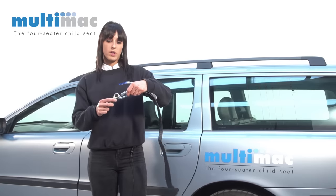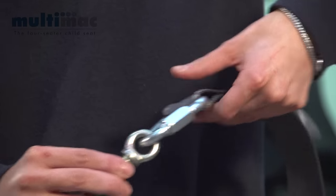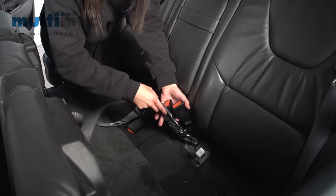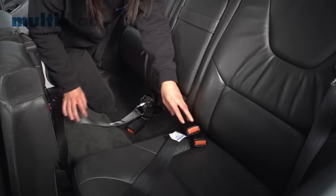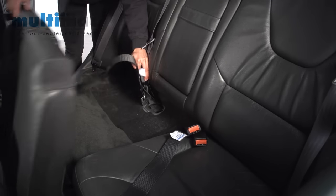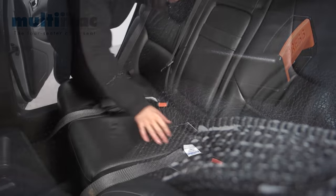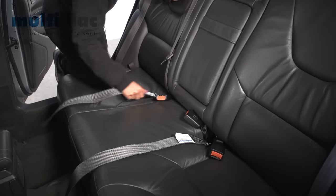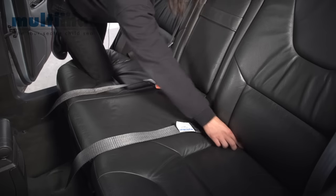We replace the existing bolt with one of our eye bolts, and once that's fitted, simply hook the tether strap and tighten it up. Once you put the seats back, you can see that the tether straps just lie across the back seat and the adult buckles can be tucked out of the way, ready for the Multimac to be fitted.